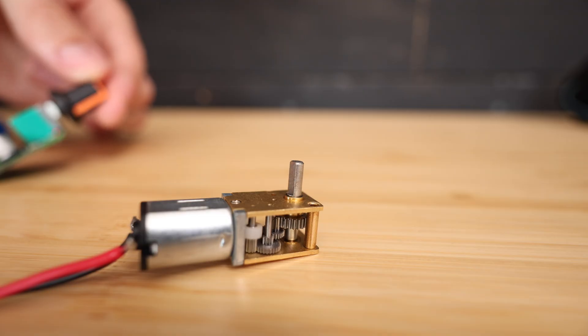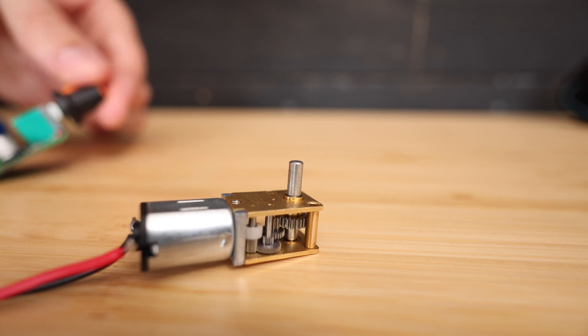So now when I turn the dial, it will power on the motor, and adjusting the dial will change the speed of the motor. And now it's time for the fun part — actually designing the zip line, which I'm planning on 3D printing as much of as possible.